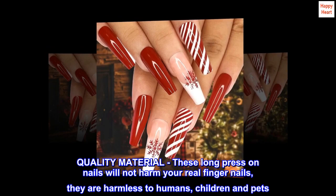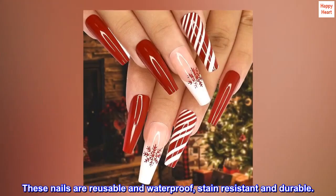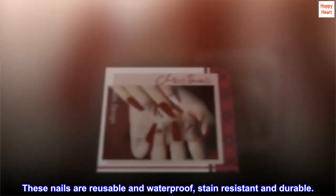Quality material. These long press-on nails will not harm your real fingernails; they are harmless to humans, children and pets. These nails are reusable and waterproof, stain-resistant and durable.